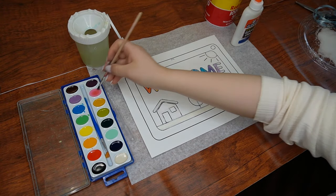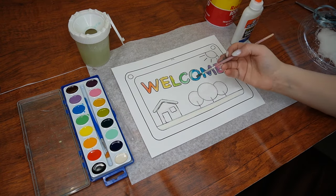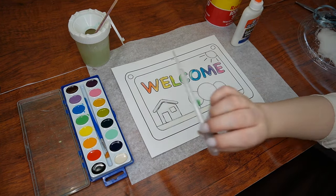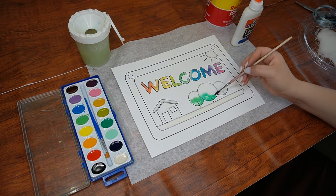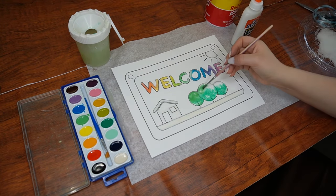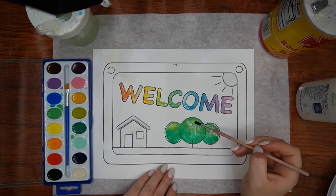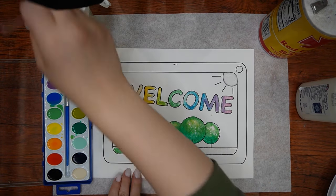When painting the trees, one way to make them look like they have dimension is to paint the bottom of each tree with one shade of green — whichever shade you choose — and then paint the upper half of each tree with a different shade of green. Finish off the look by adding a touch of yellow to each of the trees. You can use a similar method when painting the grass below.